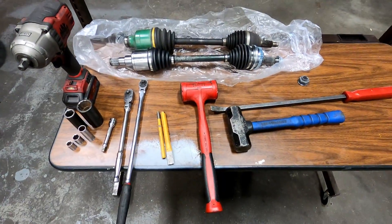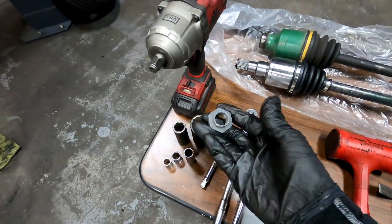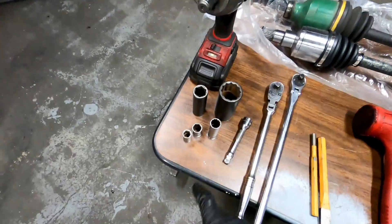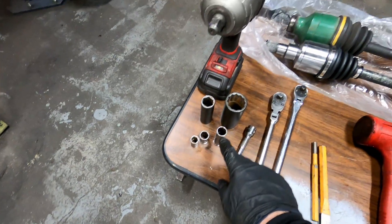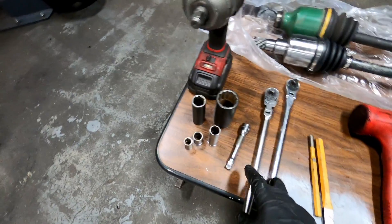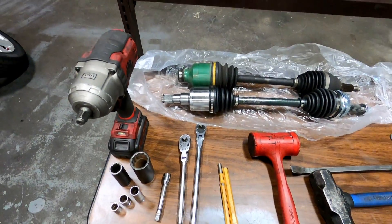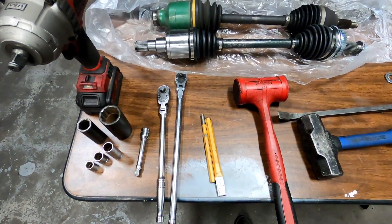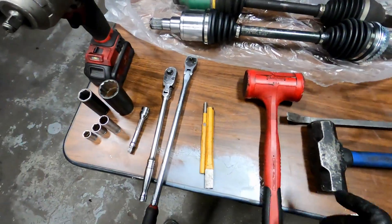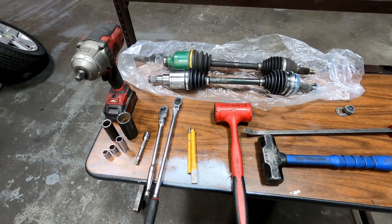This isn't exactly going to be a step-by-step, but I would like to show you the tools I'm going to be using today. I've got a half-inch impact, a 30 millimeter socket for the axle nuts on the ends, a 19 millimeter for the wheel lug nuts, and a 12, 14, and deep 14 millimeter for pulling off the bolts from the lower control arm ball joint. I've got an extension, a couple of 3/8 ratchets, a couple of punches to knock loose the CV axle — since after 20 years of hot and cold cycles they don't always slide out on their own — a rubber mallet, a metal hammer, and a pry bar. That should be all we need to get this job done.